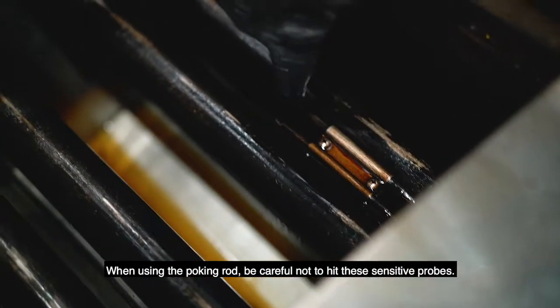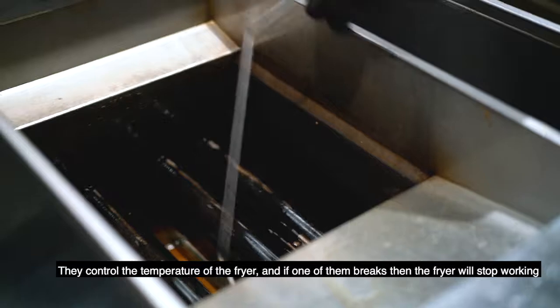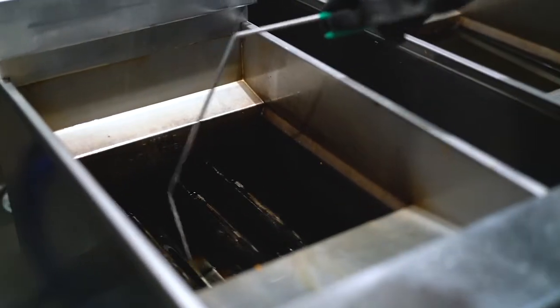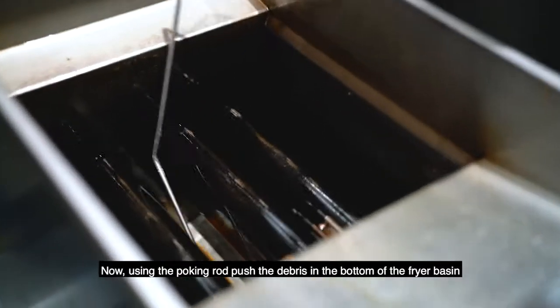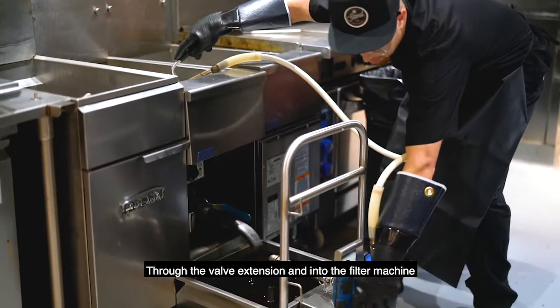When using the poking rod, be careful not to hit these sensitive probes. They control the temperature of the fryer, and if one of them breaks, the fryer will stop working. Now, using the poking rod, push the debris in the bottom of the fryer basin through the valve extension and into the filter machine.